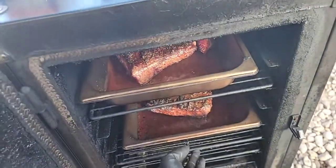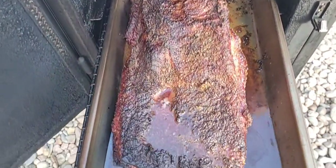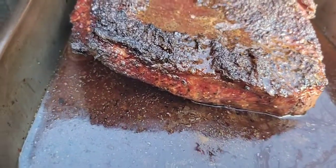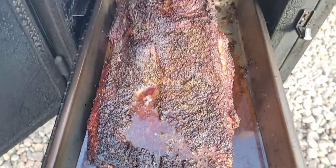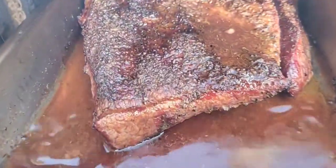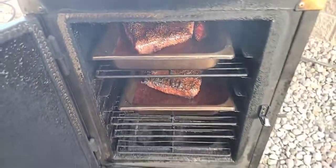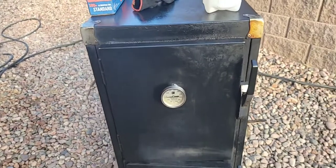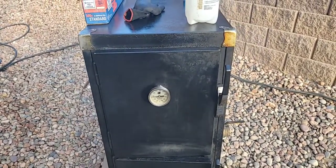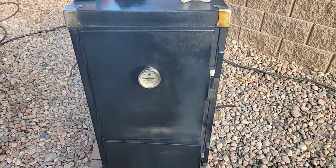I'm going to let them go just a little tad darker and then I'm going to wrap them up. Okay, that's under five hours. All right guys, gotta go — last video. I'll probably be on the Long Weekender tomorrow at the shop. God bless and we'll talk to you later.